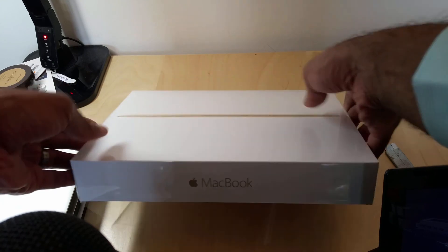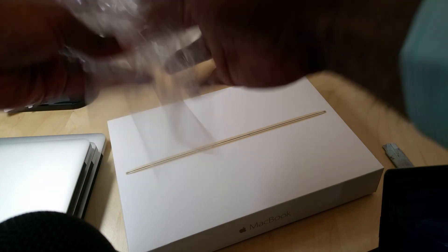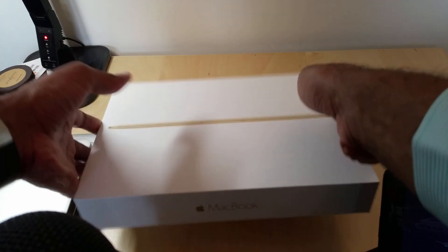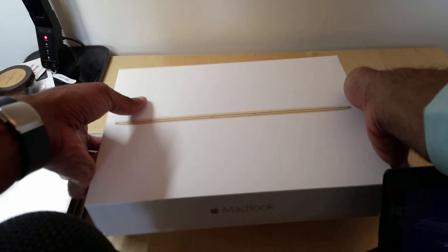One thing I will say is I did get a chance to play with this a little bit, and it is very, very light. The profile is incredibly thin. So I'll get this thing out of the box — it's pretty snug in here.